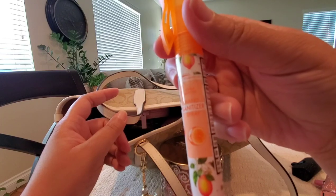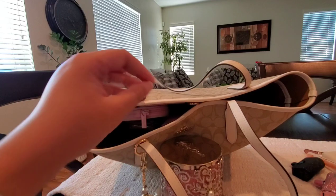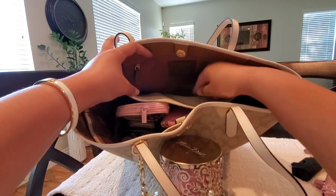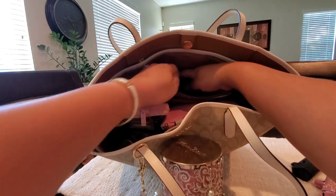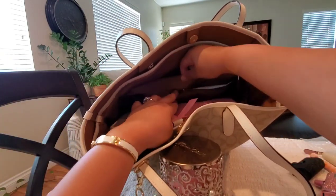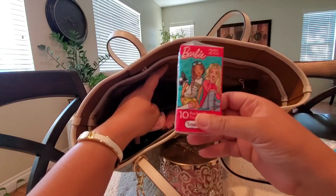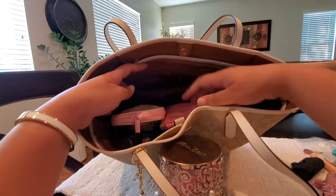I have this hand sanitizer from Dollar Tree in the orange scent — I love spray hand sanitizers. Kind of in between the actual purse and the insert I have an empty Ziploc bag. There is a snap closure slip pocket here and I have a feminine product and a pack of Barbie tissue — that is it for that pocket.